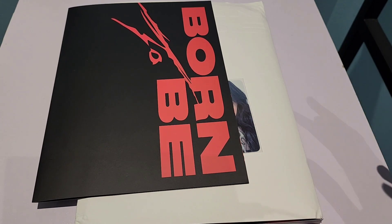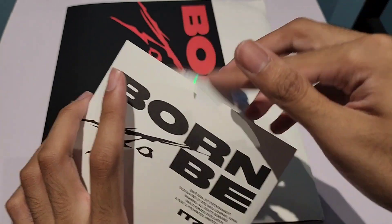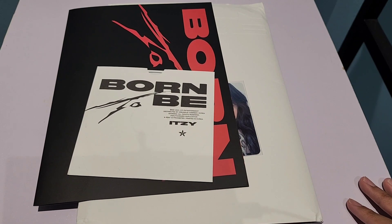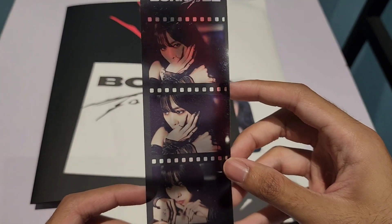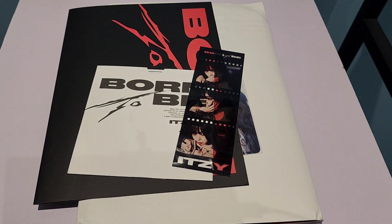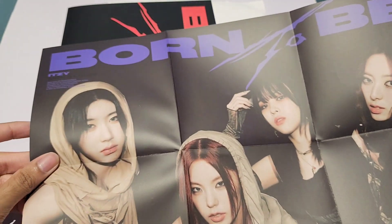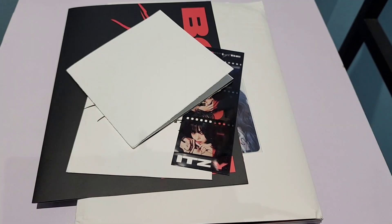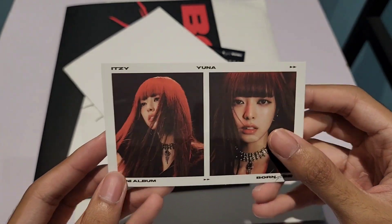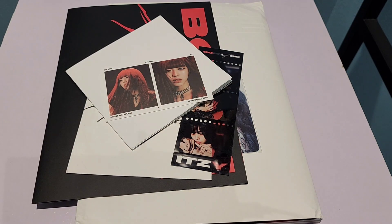It comes with a CD. So this is the CD. You also get a film strip kind of thing — I got Ryujin. This is a transparent film strip of Ryujin. So we got the mini poster and the film strip.